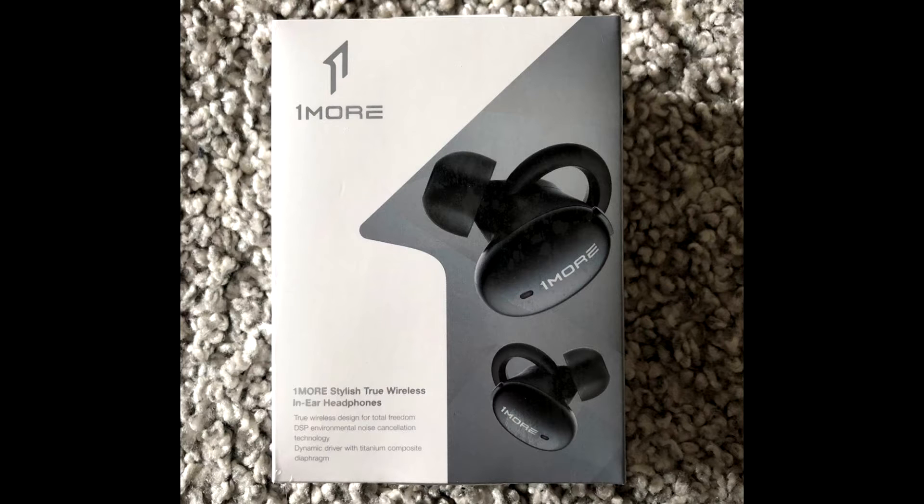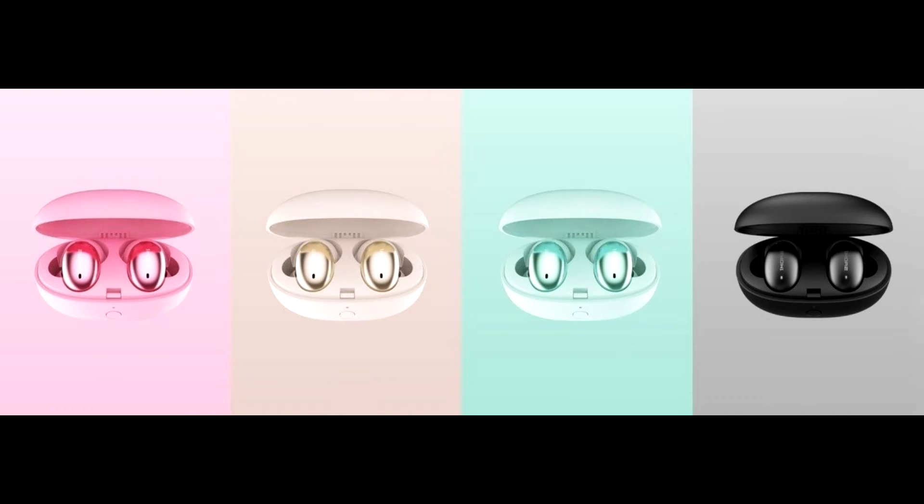After charging for just about 15 minutes inside the case, we can use the headphones for about 3 hours. If a full charge is needed, then we will have to wait for about 85 minutes.